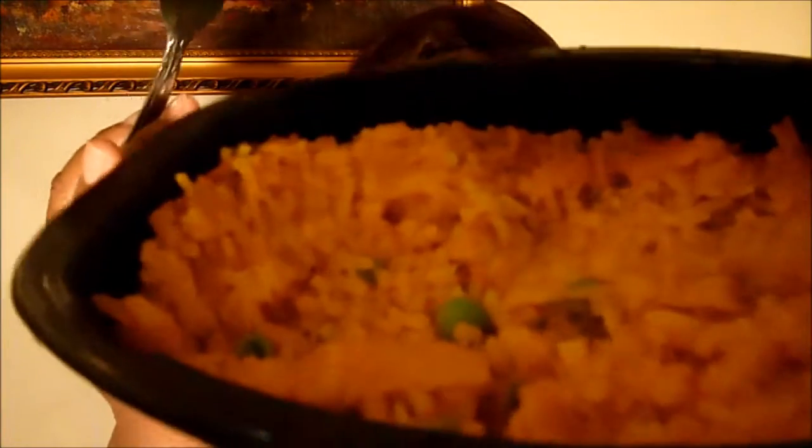What I see right now is olives in it. I can see little chunks of chicken and I can see some peas in there.